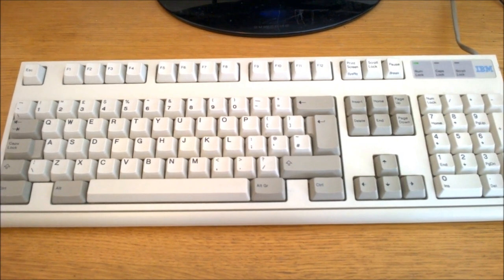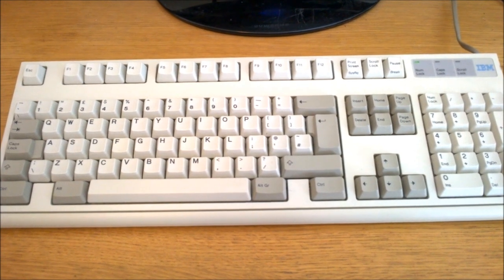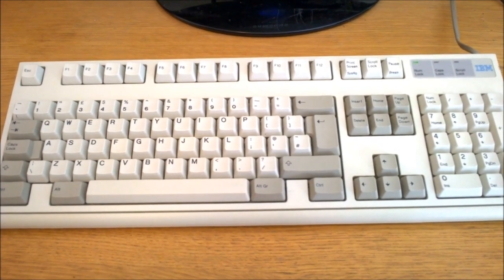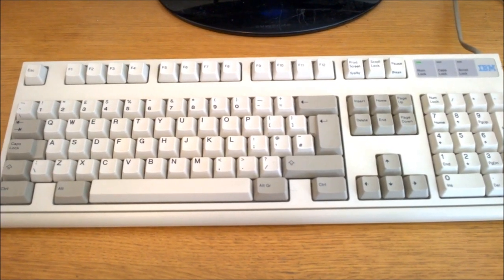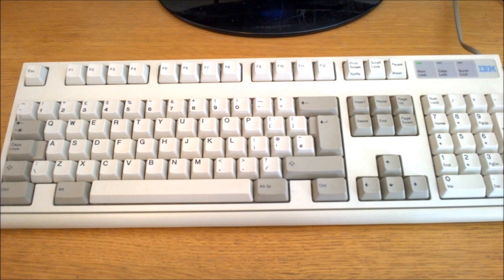At the time, computers were extremely expensive and the keyboard was just a fraction of that, so IBM could afford to shell out for a nice high-quality keyboard. However, as competitors hit the market and computer prices dropped, they had to cut corners, leading to the Model M, which was still very good but half as expensive and with only a quarter of the expected lifetime.